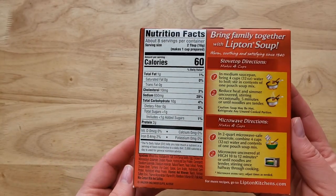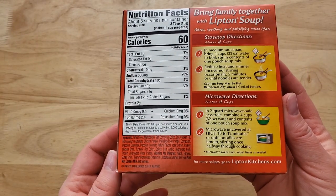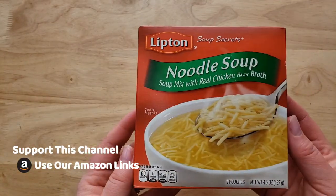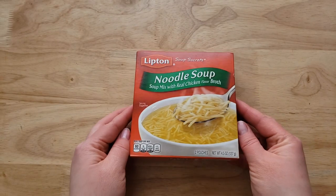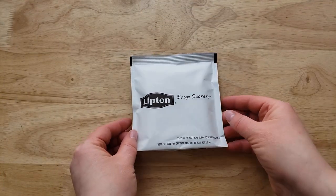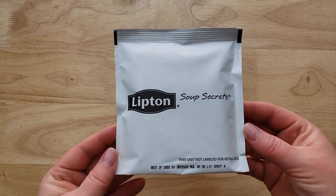You boil some water on the stove, throw in the pouch of the mix, wait five minutes and then it's ready to go. Now the only thing about this chicken noodle soup is that the noodles are very short — like an inch and a half long maybe. That's not bad actually; it makes it easy to get on your spoon.